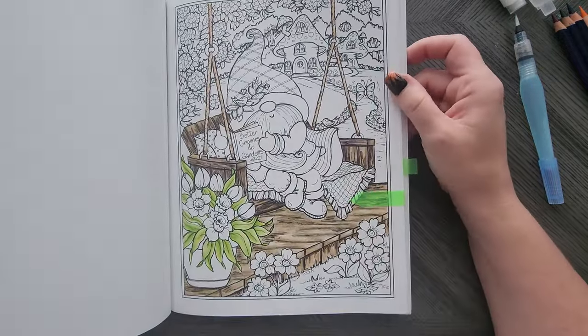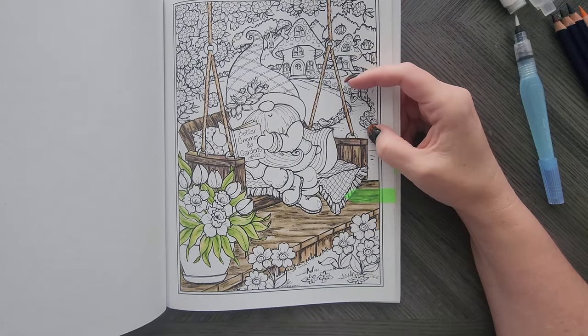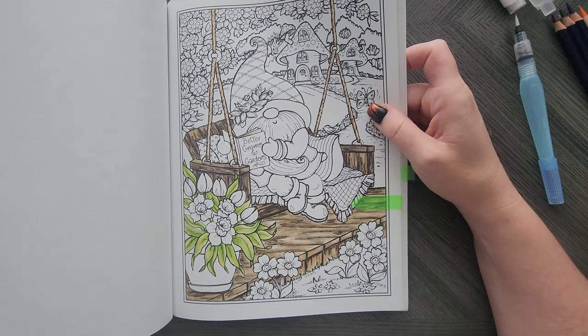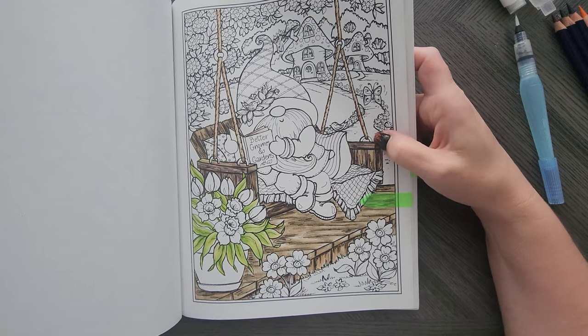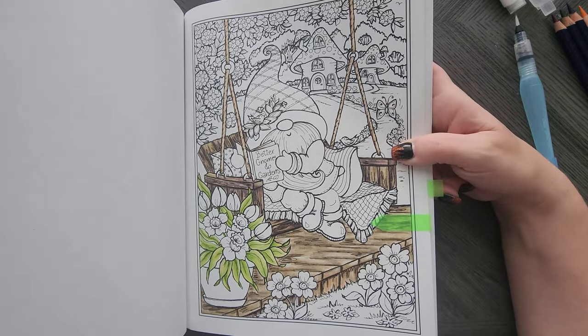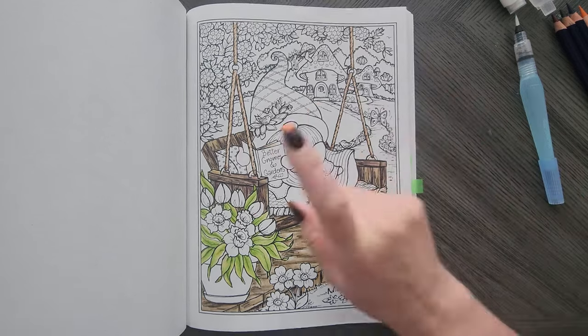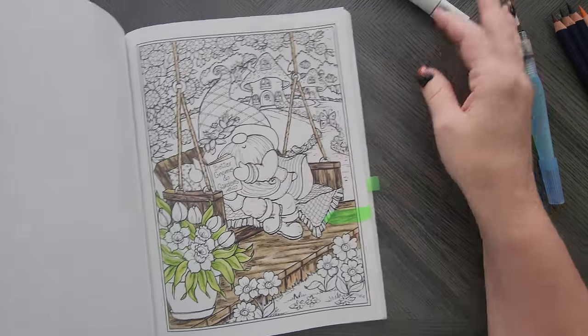Then I've got this bad boy. The tutorial for this is actually a wood grain tutorial with Inktense — it's on one of my channels, might be the silent one. Actually, I started this color-along on my silent channel and didn't finish it, so I should probably do that. This was activated with a colorless alcohol blender though.